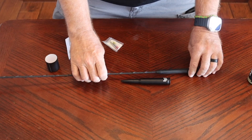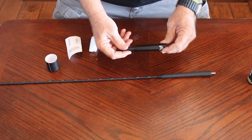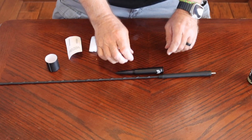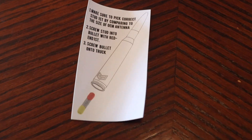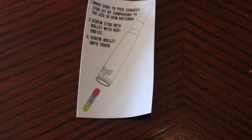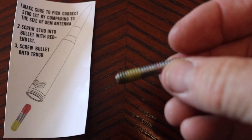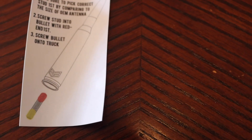I just felt like this factory antenna was flexing too much and causing problems — it's really pretty vibey. We'll see how the reception is with this; I don't use the radio that much, but I think it'll be fine. So we're going to go ahead and get this installed. Now that we've found the correct threaded rod, you want to make sure you put the red end of the threaded piece into the antenna itself.